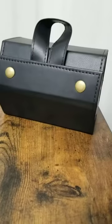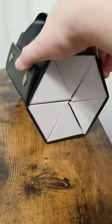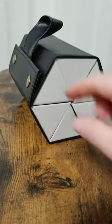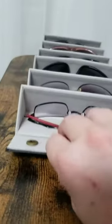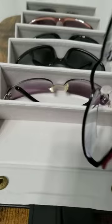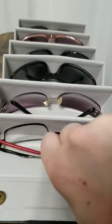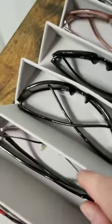I want to share with you this sunglass case holder. It will hold up to six different pairs of glasses, and this one is completely full. Let me unpack this and show you what's in here. I have my prescription eyeglasses and then several different pairs of sunglasses so you can get an idea of what's going to fit.